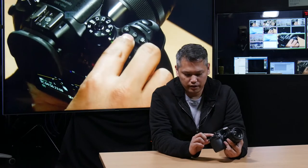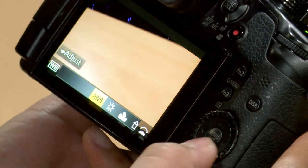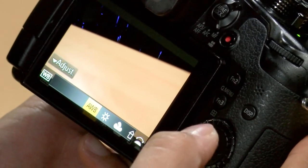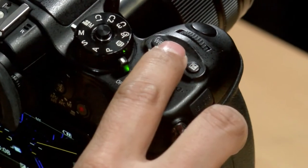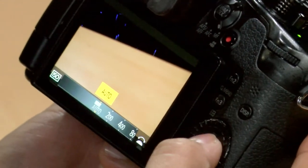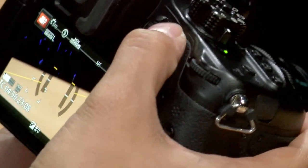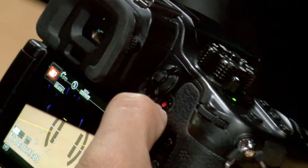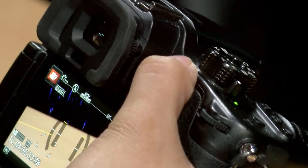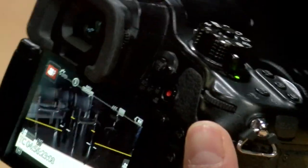Three more steps. One: white balance — press that button and select auto white balance to the left. Next, ISO — select that and pop it all the way over to auto ISO. Finally, over here next to the viewfinder you have a little click switch — make sure that click switch is switched over to AFS/AFF, which means you've set it to auto focus.